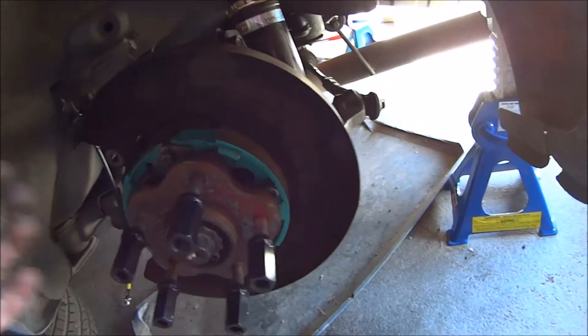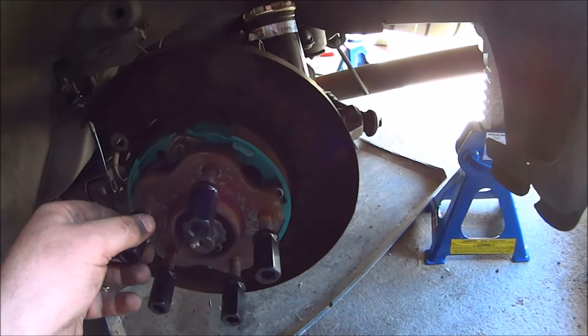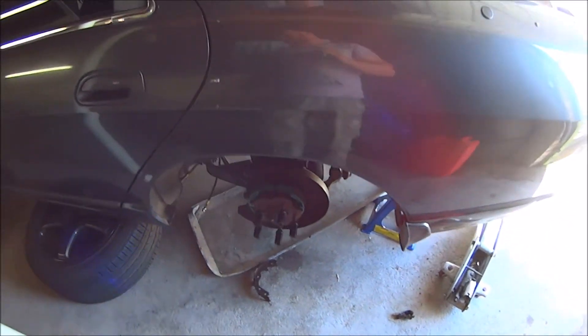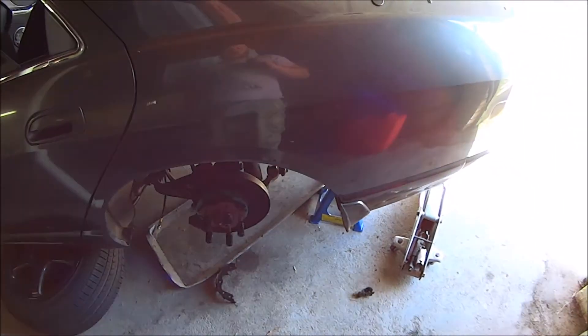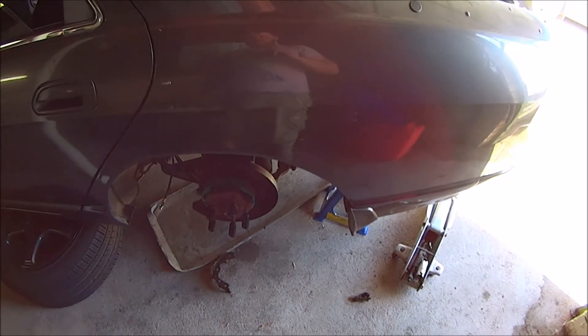I'll pull the other side apart and put it back together in like two minutes. When I did that fast, the other side took like 45 minutes plus Google time. Practice makes perfect — the more you do it, the better you get at it. I just hadn't come across that sort of pin mechanism before.